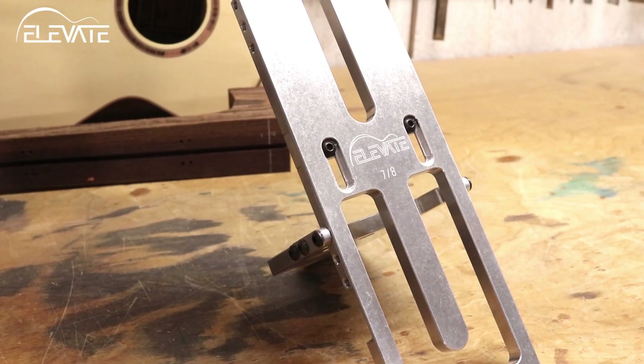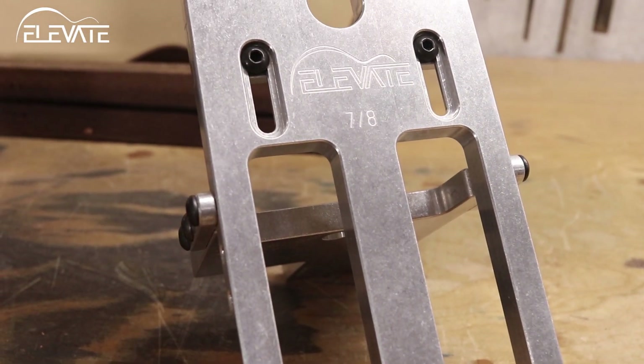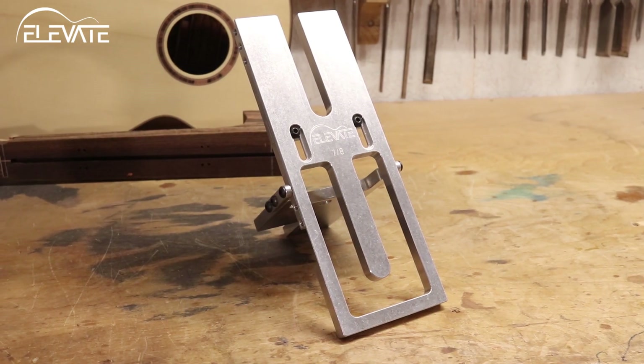You can also easily adjust the length of the joint to suit your build with a turn of two screws. The result is a snug-fitting mortise and tenon joint that's also compatible with the Elevate Variable MNT Drilling Jig.